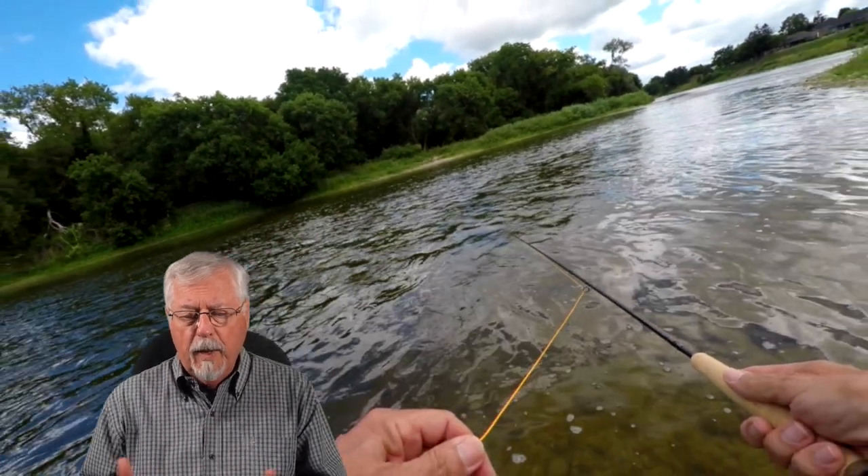I didn't do that well. I hooked some fish and I landed some fish, but it wasn't one of those great days. And there was a strong downstream wind. So let's see what was happening in that wind.